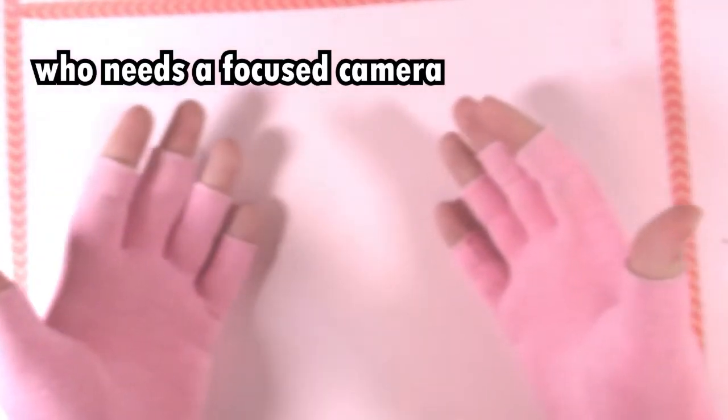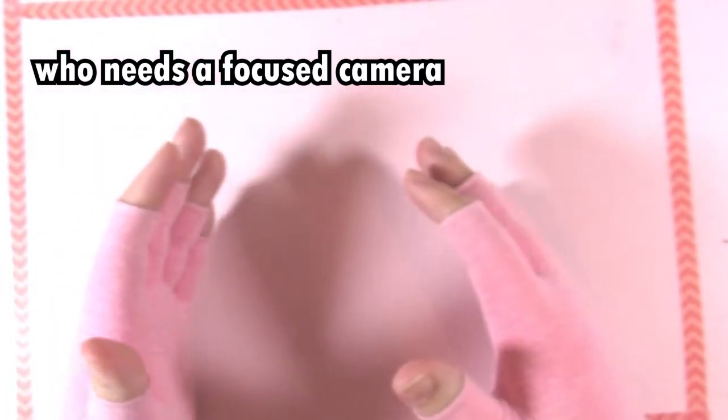Hello friends and welcome back to Soft Pink Muppet Hands. ASMR. Okay, that joke's not funny anymore.